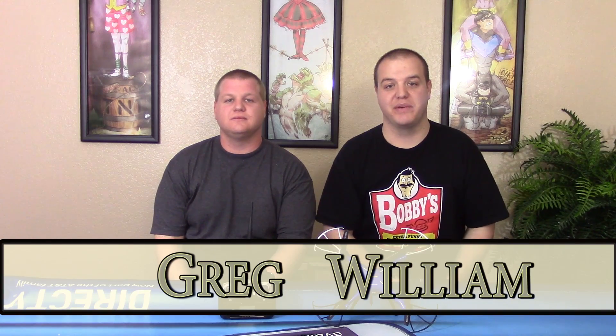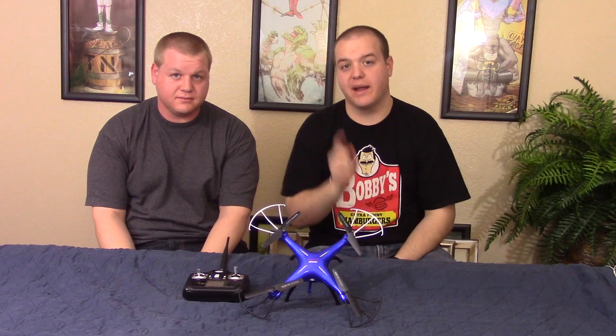Hey guys, William here with Smash Reviewers. Today I have Greg with me. How you guys doing? We are going to take a look at the SEMA X5 SW. Stay tuned, it's going to be awesome. We have a lot of information for you guys, don't want to miss out. Alright guys, let's check this out.